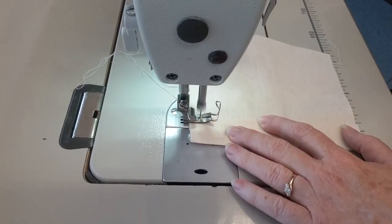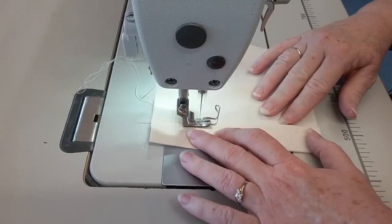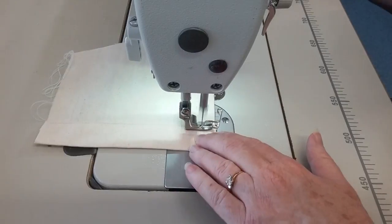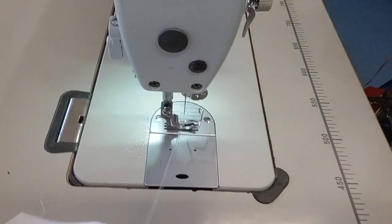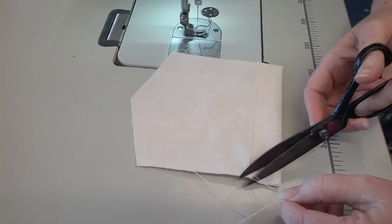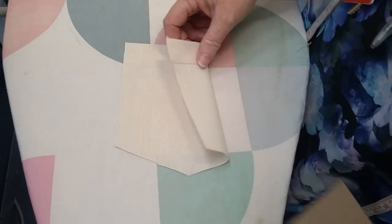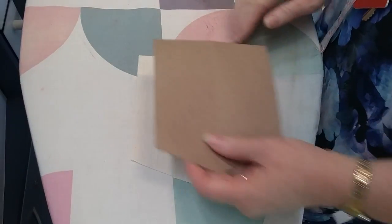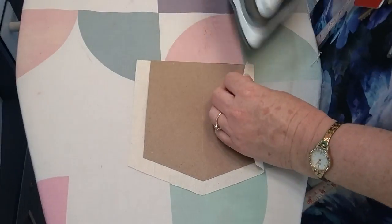We're sewing across the top here where we've just ironed, using a compensating foot. Making sure it's straight, reversing at each end — it's just an edge stitch. You're reversing about 3 stitches, always trimming your threads at the same time. We have a choice at this point whether you want to see that top stitching on the outside like a little lip across there, or the other way. Either way is okay, it doesn't matter. I'm just going to do it this way for this exercise.